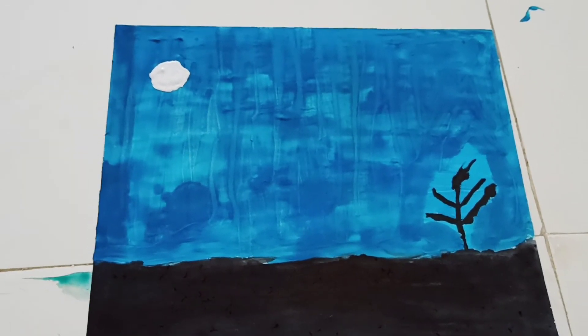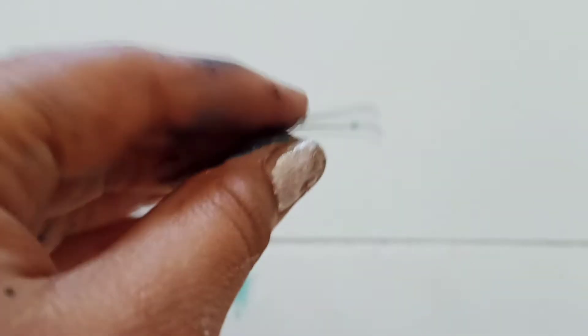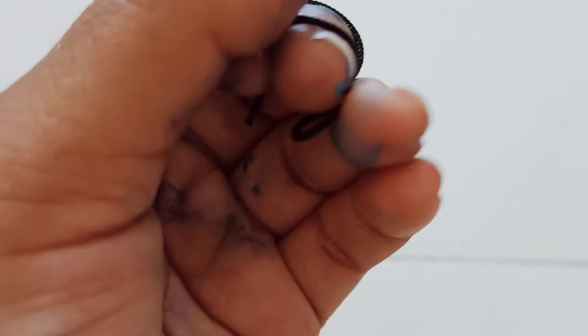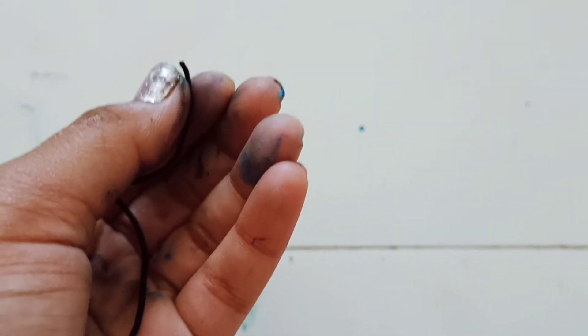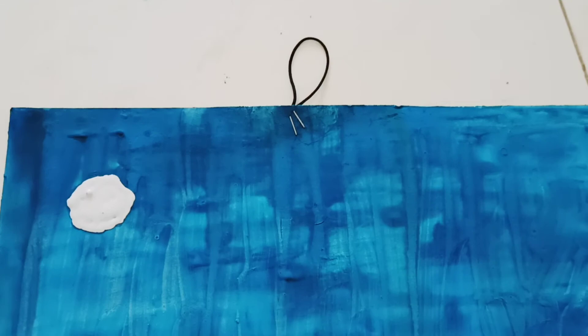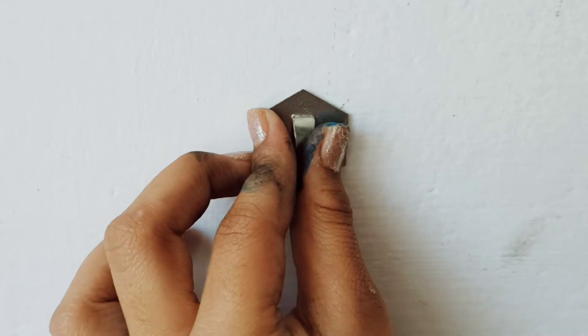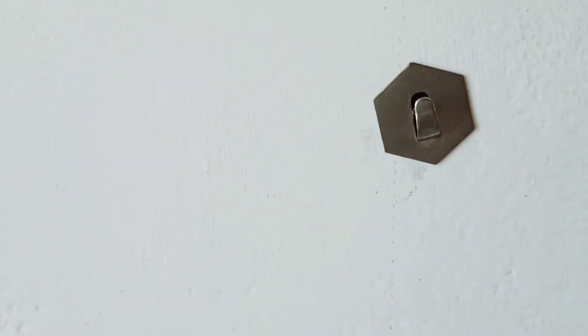Now let's move on to the next step. Take this thread and attach it to keep the painting on the wall. If you have any small thing you can also attach it. Please attach this with a stapler. I had attached it with a stapler, and now I'm going to show how to keep it on the wall by opening this plaster and attaching it like this.